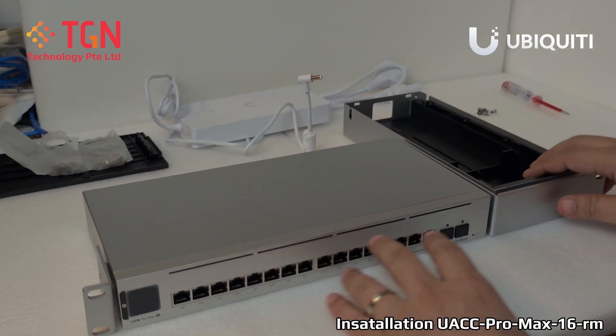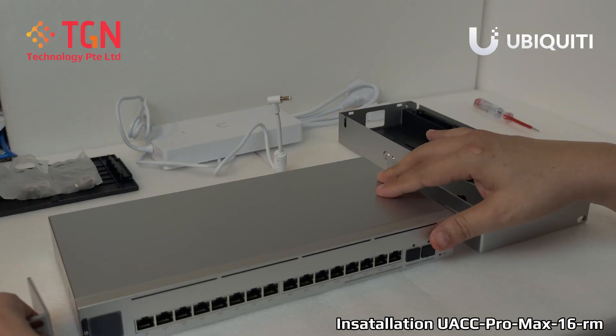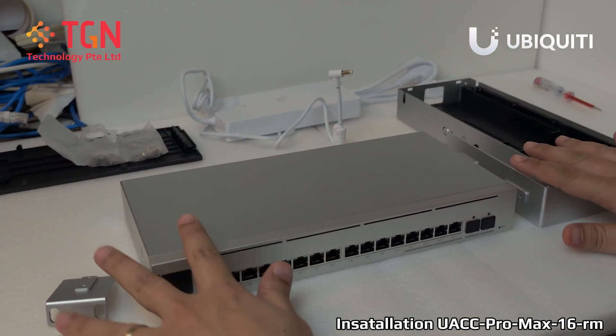Hi, welcome to TGN YouTube channel. Today we will be mounting the rail kit, the milk mount kit for the Pro 16, Pro Max 16, be it with or without PoE, it will still be the same.